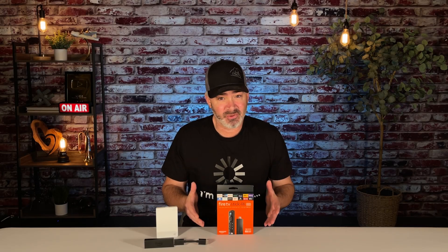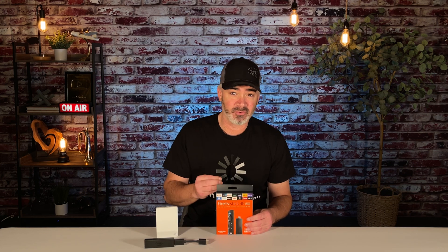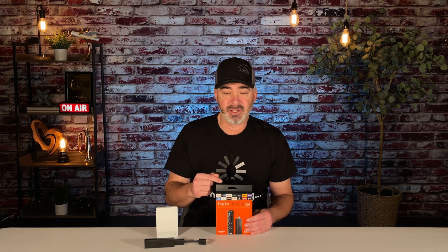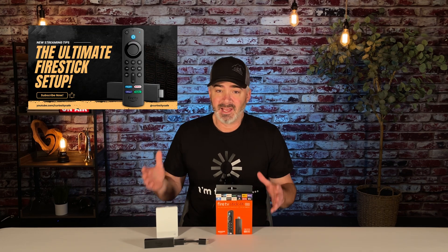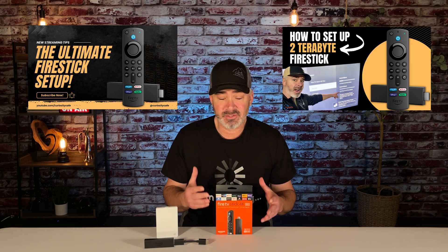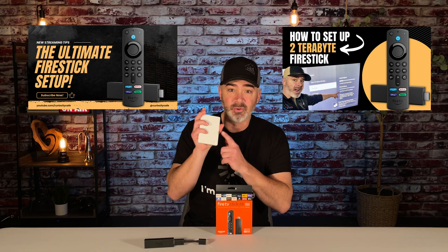Hey everyone, step three on our expanding storage video is right here. This is going to be the software one. This is going to show you how to access your external drive, how to move apps to it, all that good stuff in today's video. I already did the video on what equipment you're going to need, and I did the video on how to set it up on your TV to make it work to expand storage up to two terabytes. This video here is going to be the most important — it's going to show you how to access the apps and move them over. Going to be a quick video, not hard at all. Let's go.